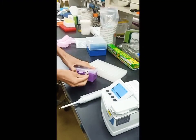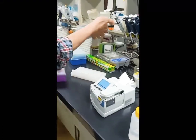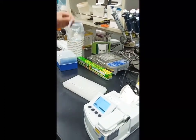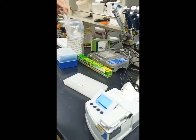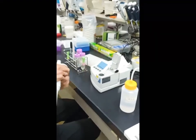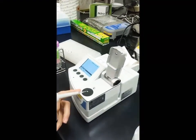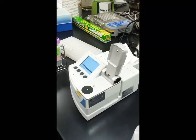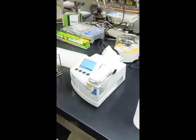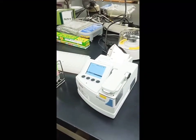First we need to calibrate this machine using the same solution you dissolved the DNA in — in this case, T-buffer. So we calibrate with T-buffer: put the drop of T-buffer on the sensor and select 'measure blank.' This is the calibration step.